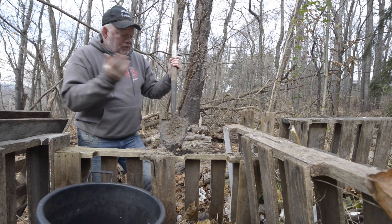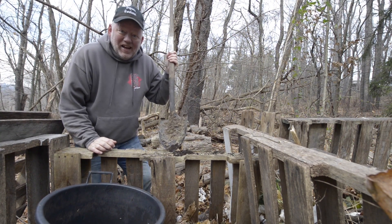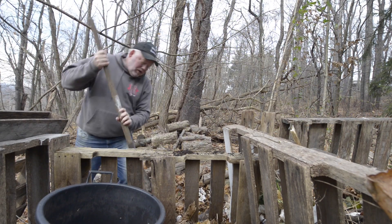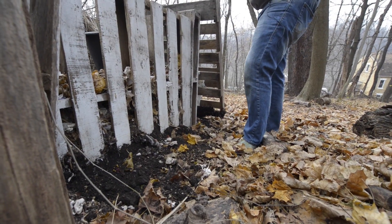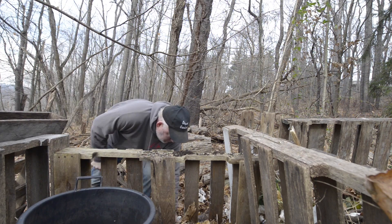I looked everywhere for my shovel — I actually put it away, it was in the tool shed. We're gonna take some compost from down below here where this stuff is just amazing. It looks great. Hey, that's black gold.